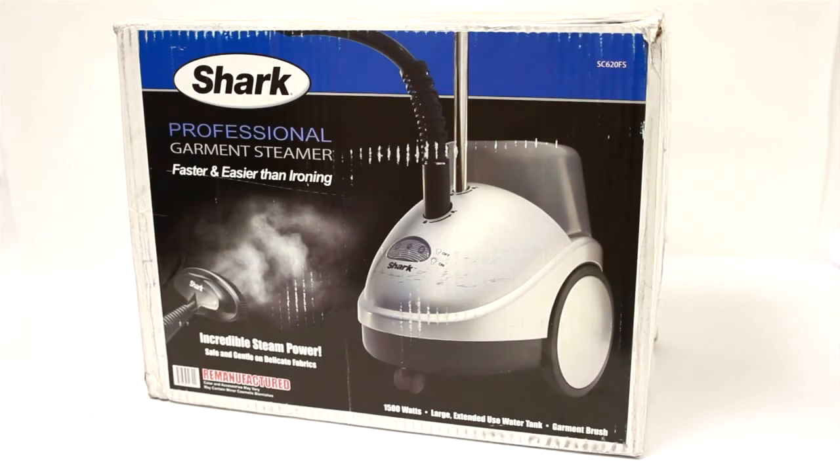Okay, so this is the box — I just wanted to show you. Please excuse it's a little bit messy here. I've already opened it, but I just wanted to show you the box and next I'll show you what I found inside.